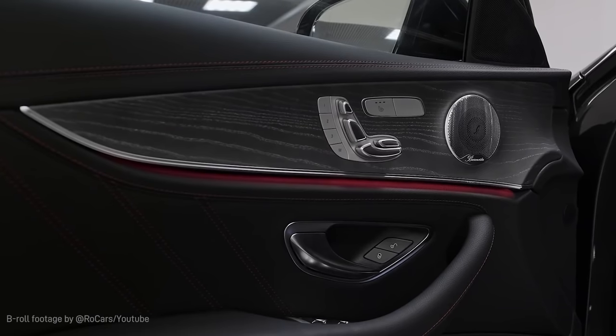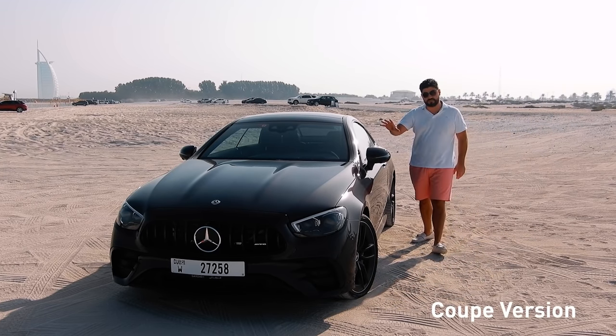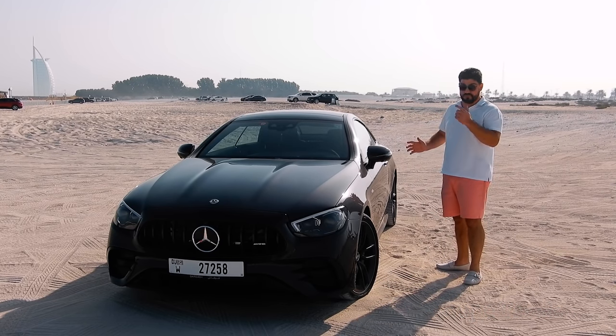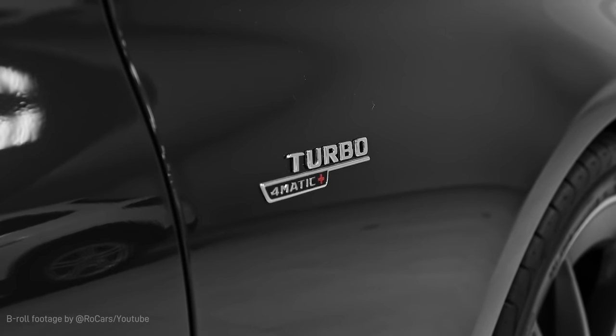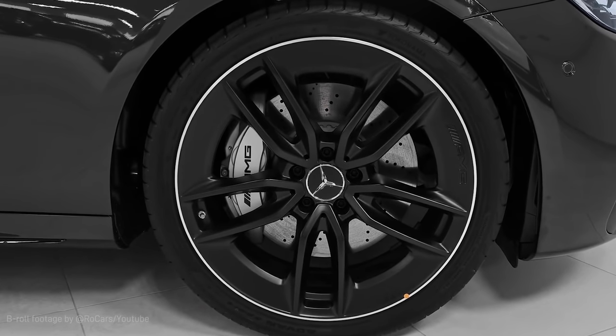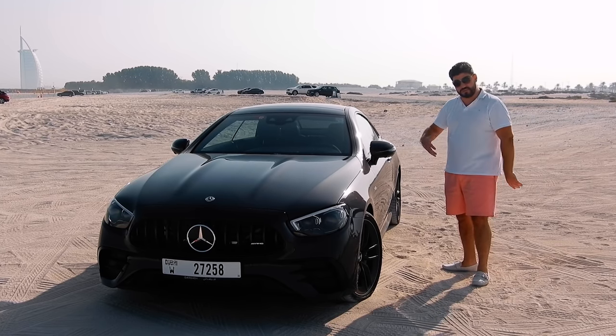Here we go — this is the brand new Mercedes-Benz E53 AMG, finished in graphite metallic gray. It is a beautiful looking car. It isn't the first E53 of course; predecessors included the saloon version and the estate version, but this year we have the coupe, and there is also a cabriolet version as well.